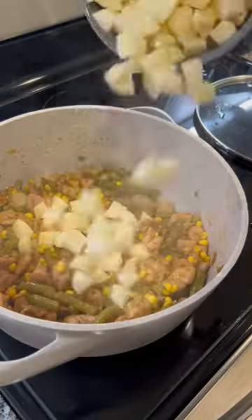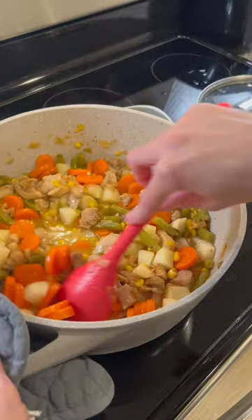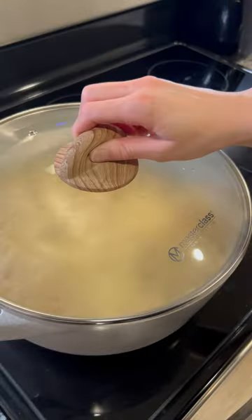Next I added in my vegetables — you could use fresh or canned, it's your preference. I added in a little chicken broth to help with the consistency of my creamy mixture. Mix and add until you get the consistency you desire, as well as adjusting your seasonings.